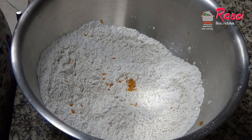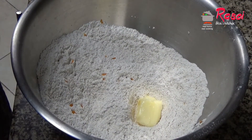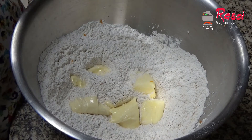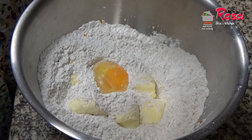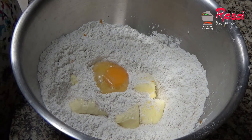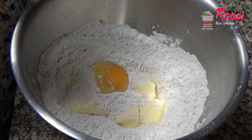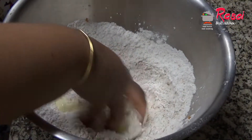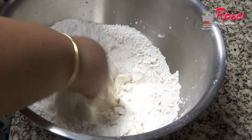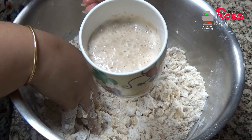Then I will be adding three and a half tablespoons of butter — butter should be at room temperature. One room-temperature whole egg, then half a teaspoon of vanilla extract or vanilla essence, whatever you have. I'll first mix this, and now I will be adding the yeast and lukewarm milk.